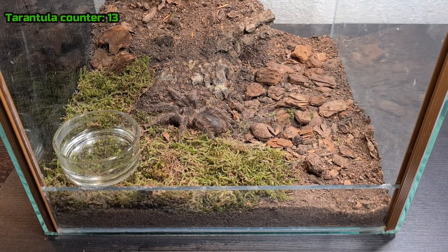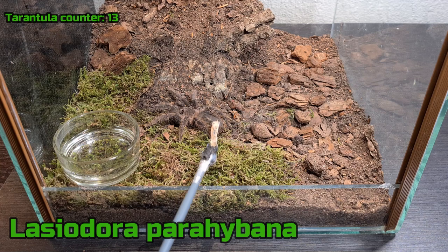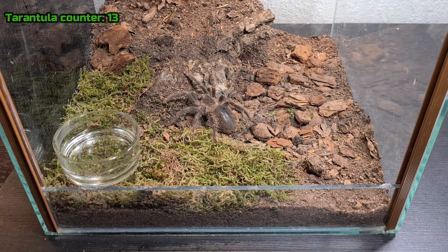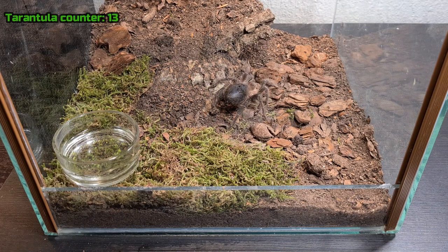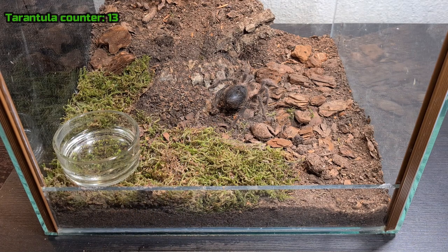This one is female — it's a Lasiodora parahybana. She is in heavy pre-molt so she's going to molt any day now. I love this species because when they molt they grow so much bigger. I'm really excited for her to molt and I'm trying to catch the molt so I can film it, but I won't make any promises. You can see how black that abdomen is — that dark color definitely indicates pre-molt. Hopefully she'll molt any day now and I can show how she looks after.